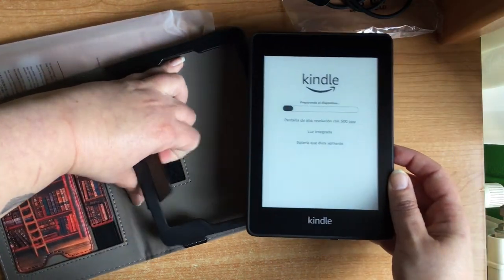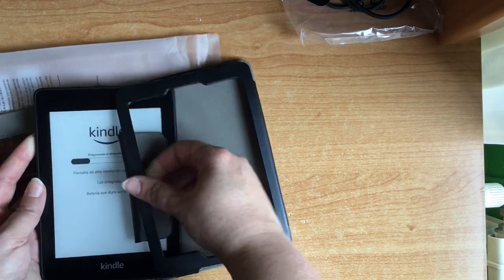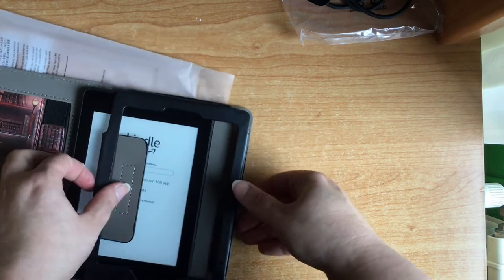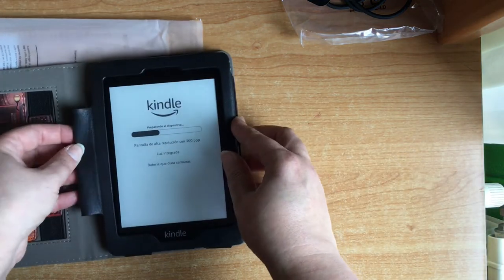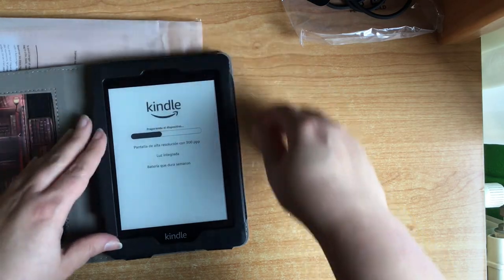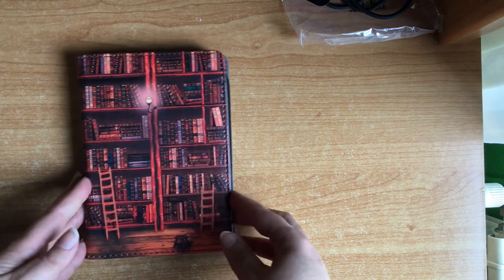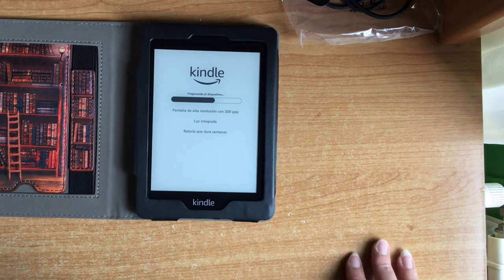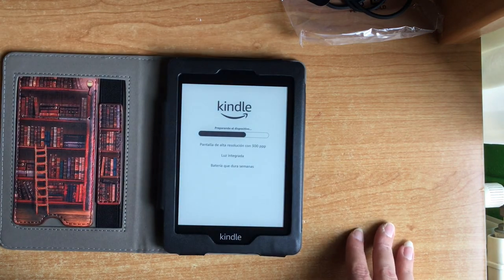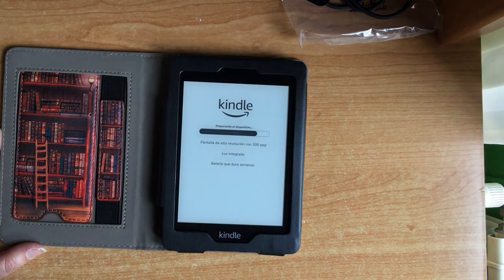It has turned on. Look — it has discovered where the charging port is. These modern features! It would be here, down below. So here is our Kindle. It looks like it is good. We are powering it up — let's wait to see how it starts. Here it goes, here is what the battery indicator shows.